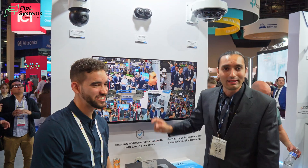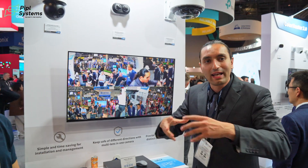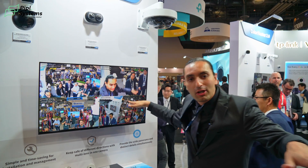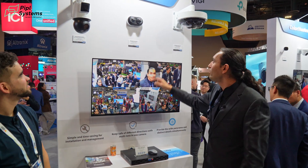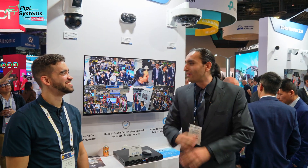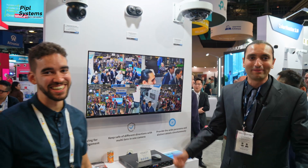For hallways, traditionally you'd need one camera on each end. With this dual dome, you place it in the middle, face the domes in opposite directions, and cover the entire hallway with one camera and one cable. You save a lot of time on labor and cabling. It's a great value.